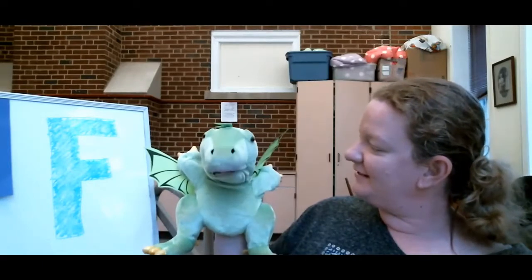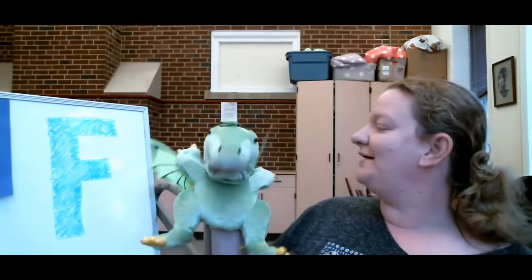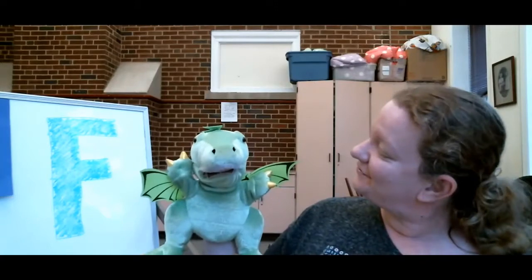All right, are we going to do one of those stories again? Yeah, we're going to read one of those older stories — from before I was even a baby, maybe from when I was a kid or even older. We're going to see what we have today.